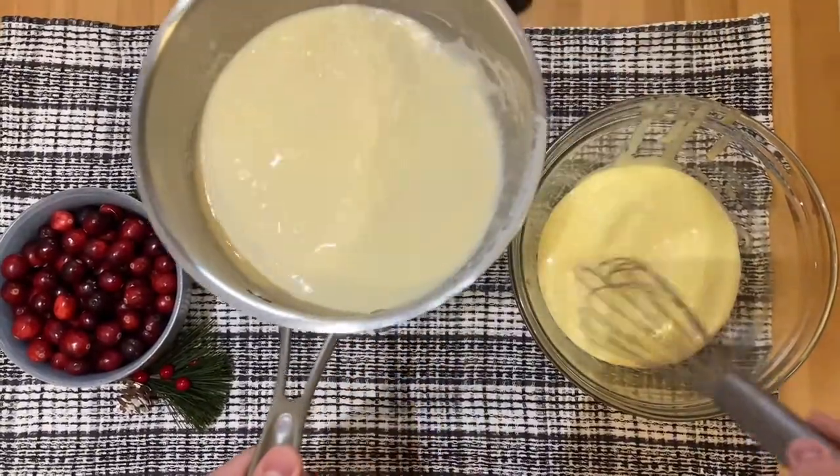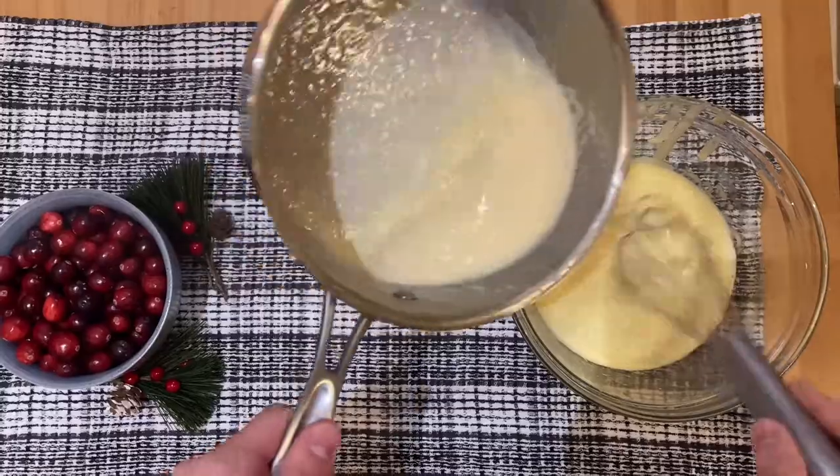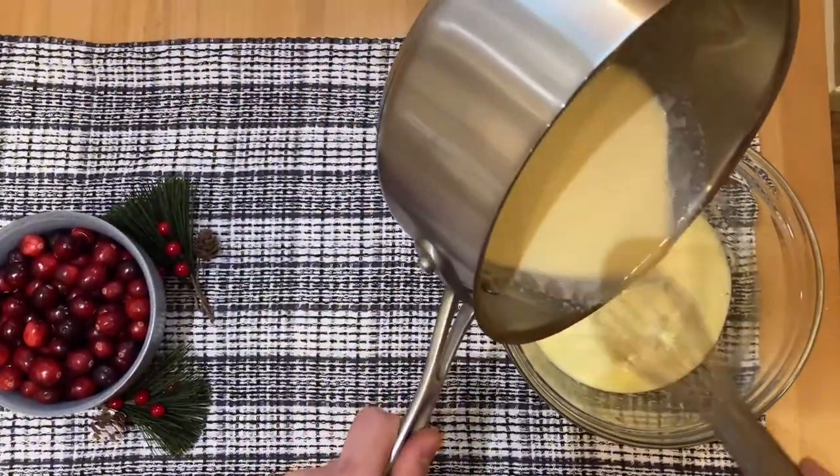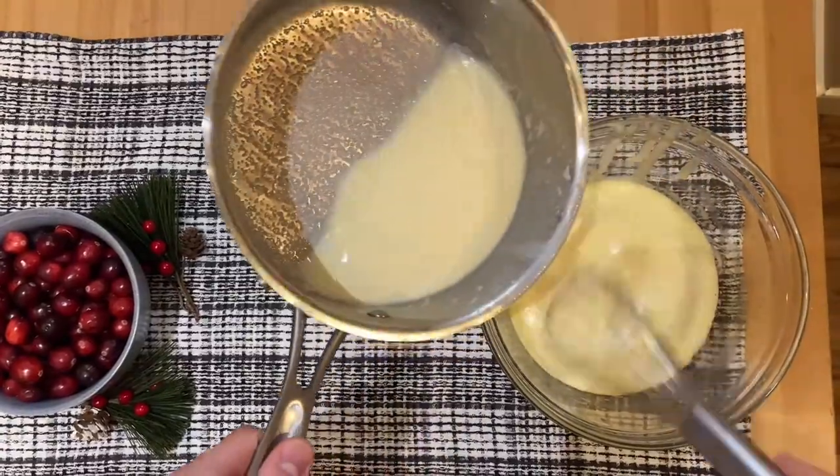If I was to get a creme brulee with some scrambled eggs in it, I'm sorry, but it would probably make me vomit — it's kind of disgusting. So always temper your eggs whenever you're doing custards.